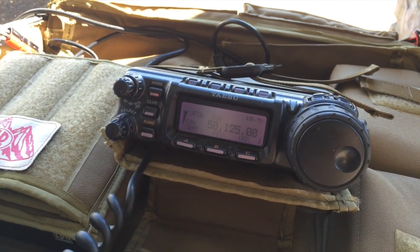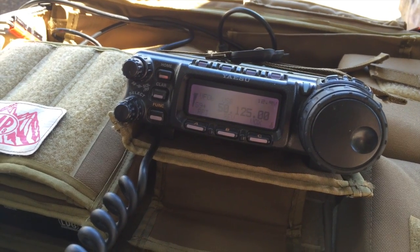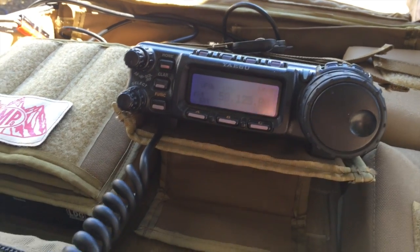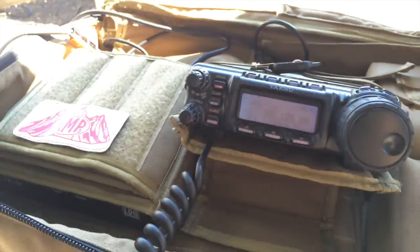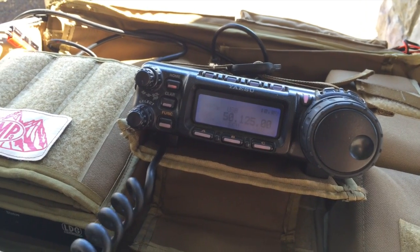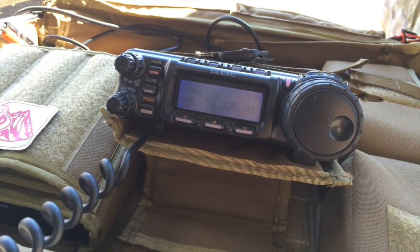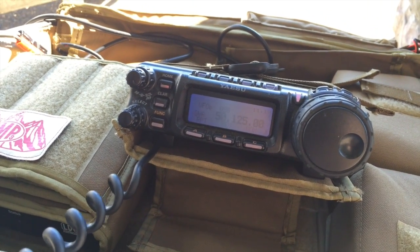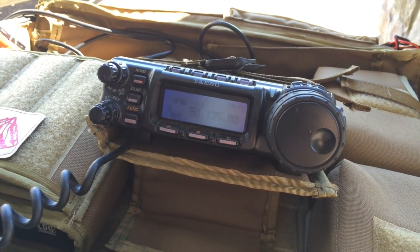Okay, KF7ETX, K7HP. Name is David, and I'd like to turn the mic over to my son Matthew, who just got his license, and this would be his very first six-meter contact. Okay, go ahead, Matthew. What should I say? Just give him your call sign.